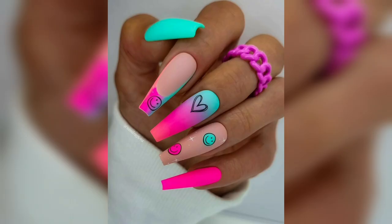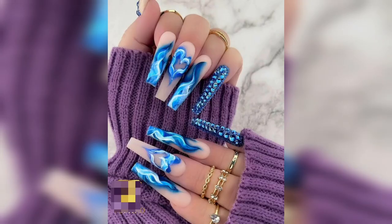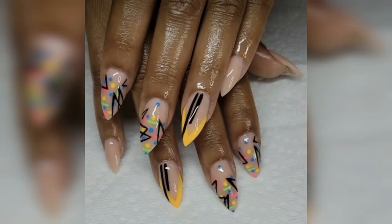When it comes to creating unique and eye-catching nail designs, there are countless options to choose from. However, if you are looking for a trendy and edgy style that's sure to make a statement, a dupe nail design may be just what you need. To achieve a dupe nail design, there are several key elements to consider.